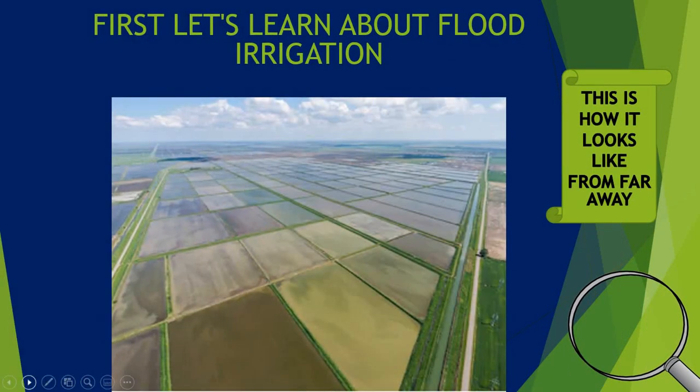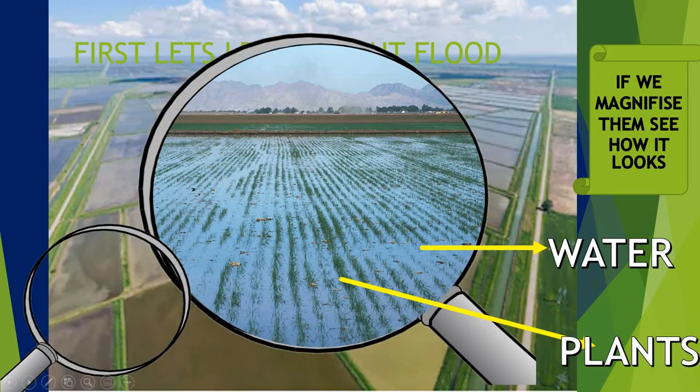First let's learn about flood irrigation. As we know, flood irrigation means a lot of water. So when you look at the field from far away it looks like this. Let's magnify it. If we have magnified it, we can see that there is so much water than plants.